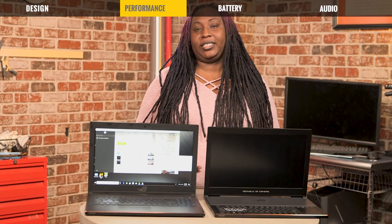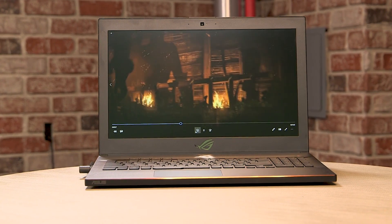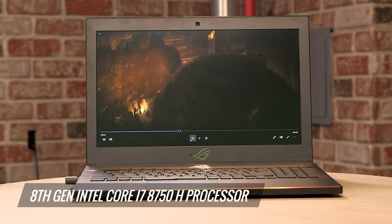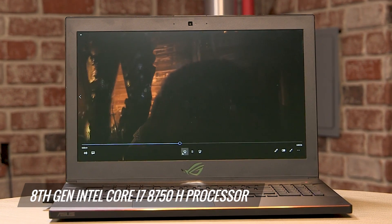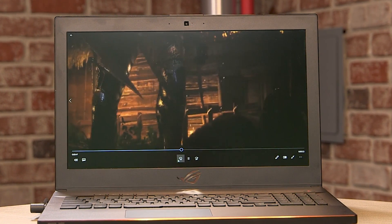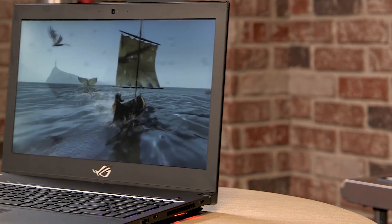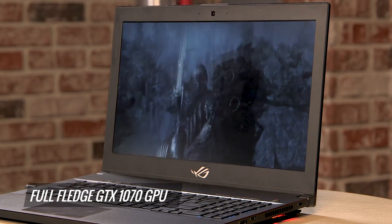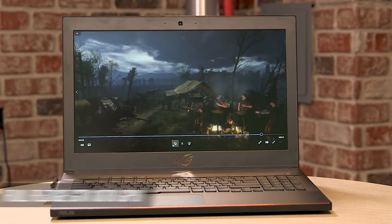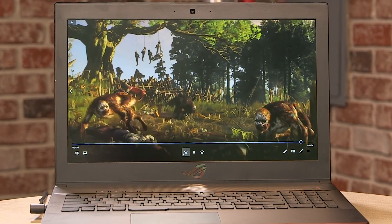The old Zephyrus had a Core i7 and a Max-Q 1070 NVIDIA card. The new Zephyrus, on the other hand, has an 8th gen Intel Core i7-8750H processor, which means 50% more performance than the old one with its Kaby Lake chip. It also now has a full-fledged GTX 1070 GPU, so you're playing with full power — no worrying about throttling or not being able to overclock.